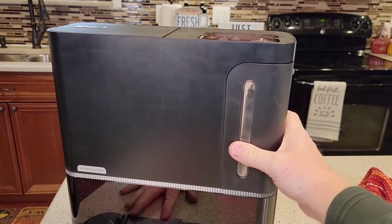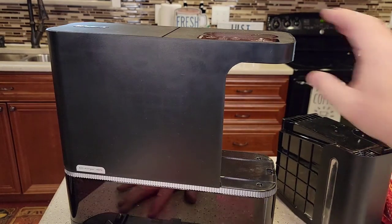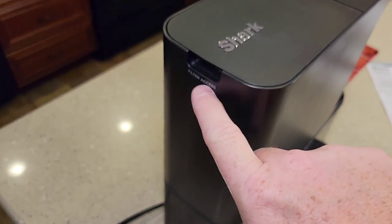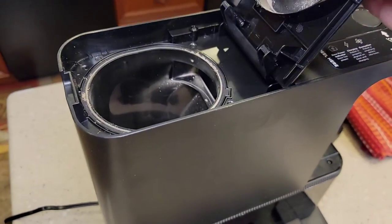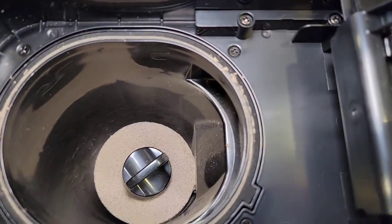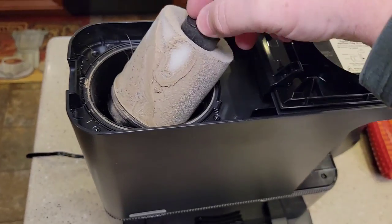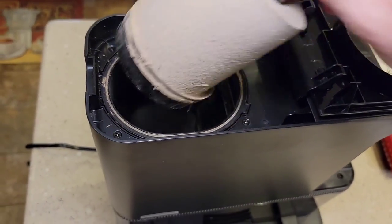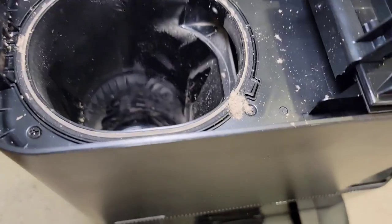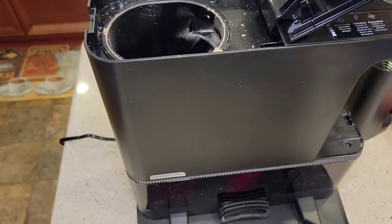Now let's concentrate on the base unit. We're going to clean the storage bin separately. Up here at the top there's a little door that says 'filter access' — just lift that up. There are some important instructions in here, but there's a filter we've got to clean. This thing gets some really, really fine dirt on it. It is dirty! We've got another little filter in there too. We're going to take this whole unit out and blow this whole thing out, shooting air in here and all around.